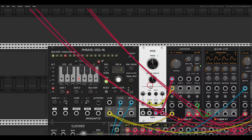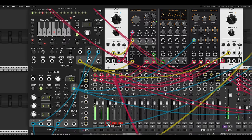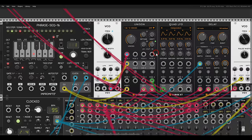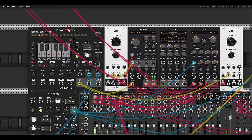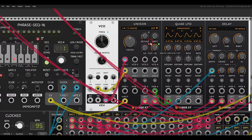Here I have a bass — let me unmute this. The phrase sequencer is sequencing the VCV VCO, there is some delay, and there is a sub bass with another VCO. The Unison module also has a built-in low cut and high cut, so it has a built-in filter which is quite cool. I'm also modulating the filter a bit with the quad LFO.